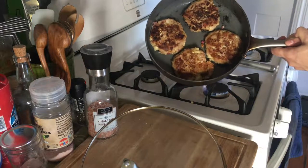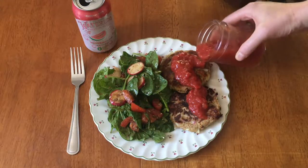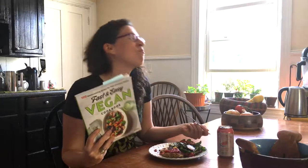Fry them up and serve with a side salad. It's so good.